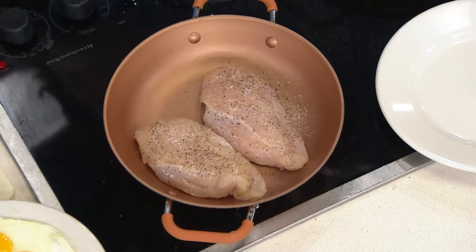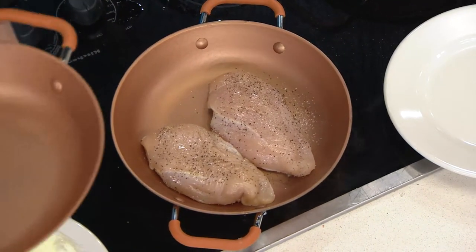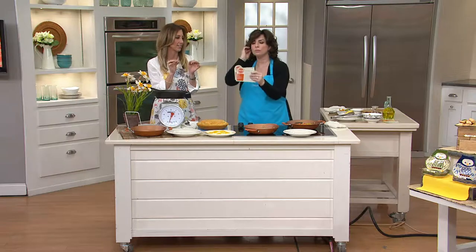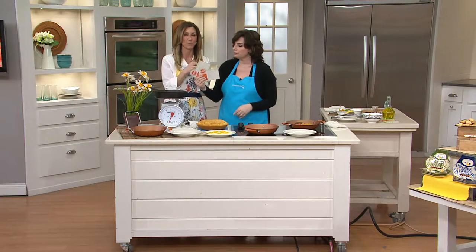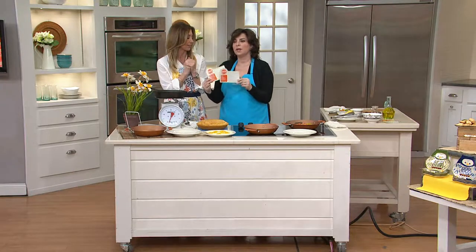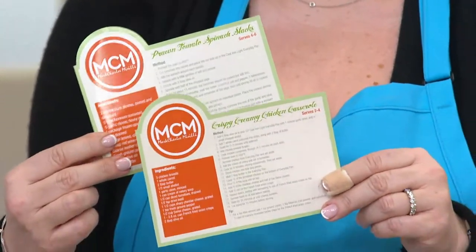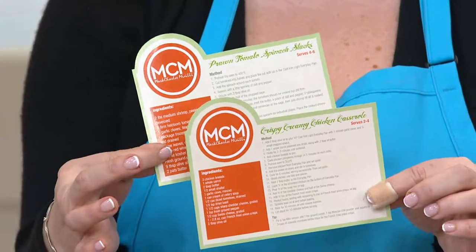Chicken breast, in this case — nice-sized pan, 10 inches. You get two nice-sized breasts on there to cook, and you're going to get such a great browning on that chicken. If you don't know where to start, he's going to give you some of the recipe cards — recipes he's created — along with your pan. All of Mark Charles' cookware, no matter what you collect, always comes with two family recipes.